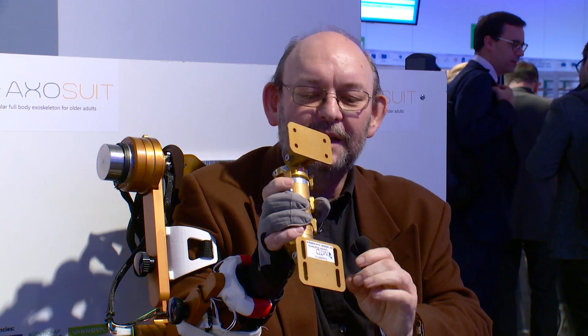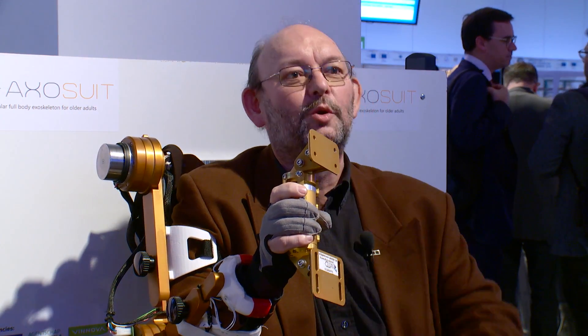The same happens for the hand — the sensors are here. If I take for example the spine module of the exoskeleton prototype, it gives me the extra force to grasp the thing and also the extra force to release it.